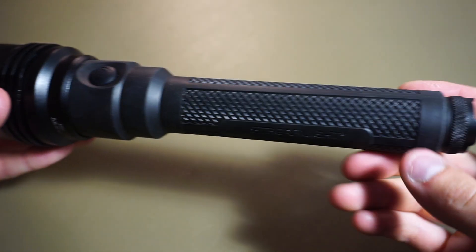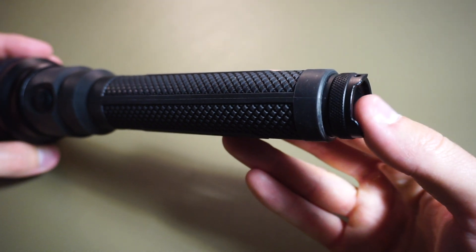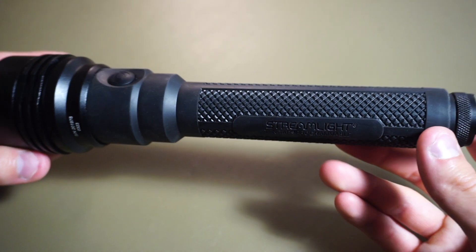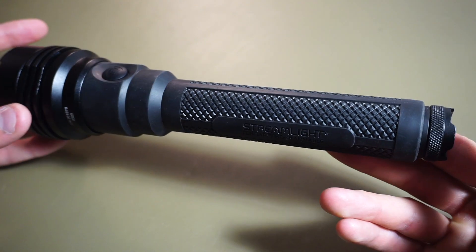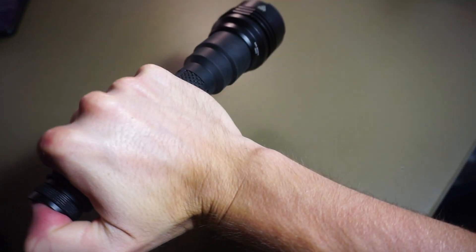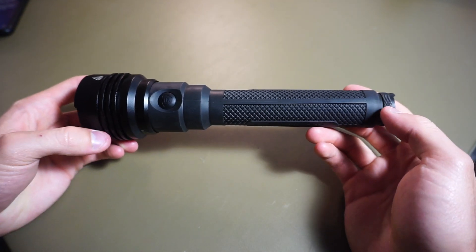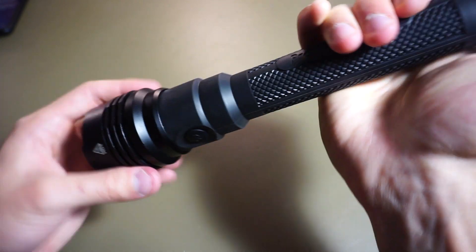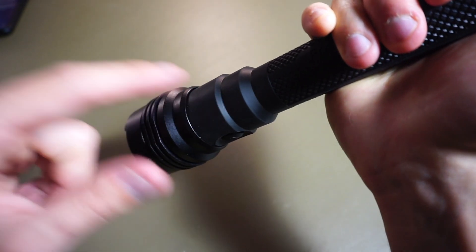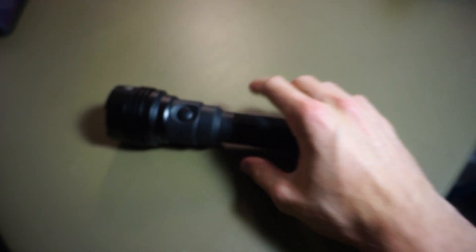I've seen some people complain that this light didn't have a tail cap button, but to be honest, on a light like this, it doesn't really make sense to me to have a button back there. Having a tail cap means you're usually holding the light that way, and this light is pretty big and pretty front-heavy. I don't really see myself ever holding this light that way because of its size.